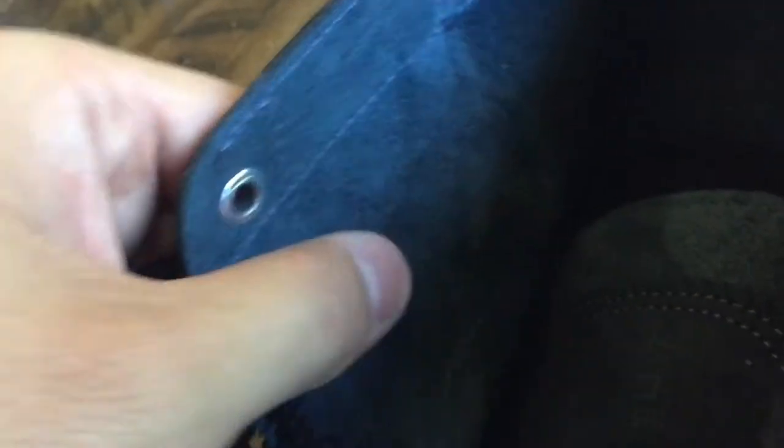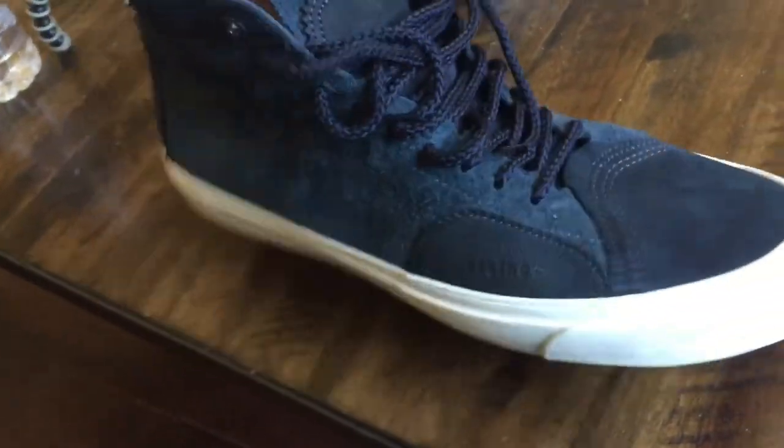Also, on the interior of the shoe, the lining is also going to be in that hairy suede — a little more subtle, not as long, but still a very nice, very soft material. Just wanted to throw those little details in there. Hope you guys enjoy the review.